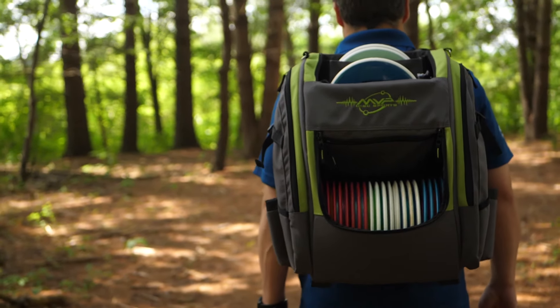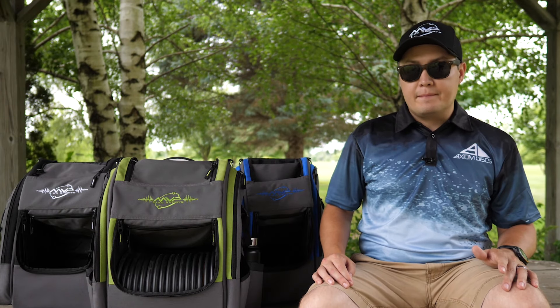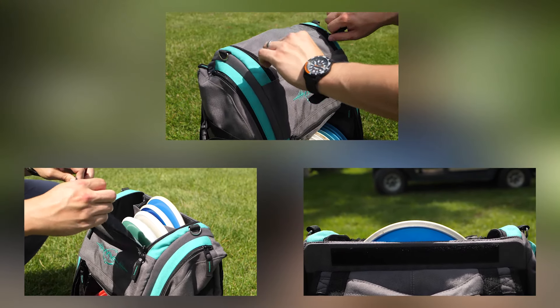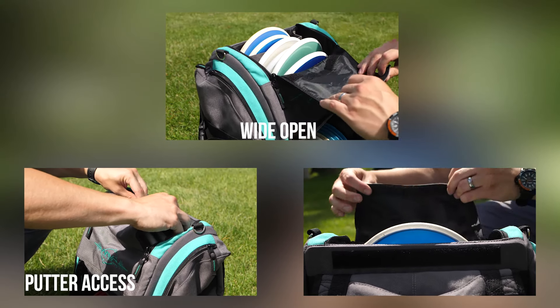The Voyager bags use space effectively with the easy access main compartment and a versatile top pocket. The top compartment of the bags all have three closure methods: wide open, putter pocket access, and fully closed.